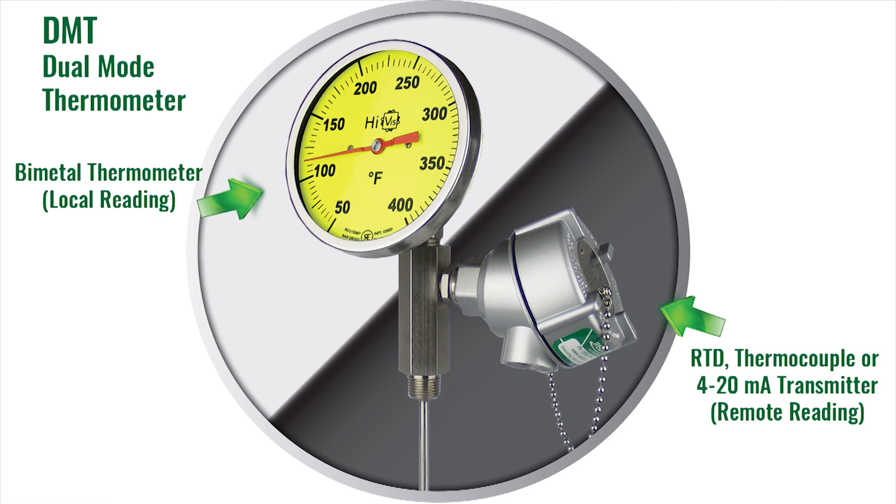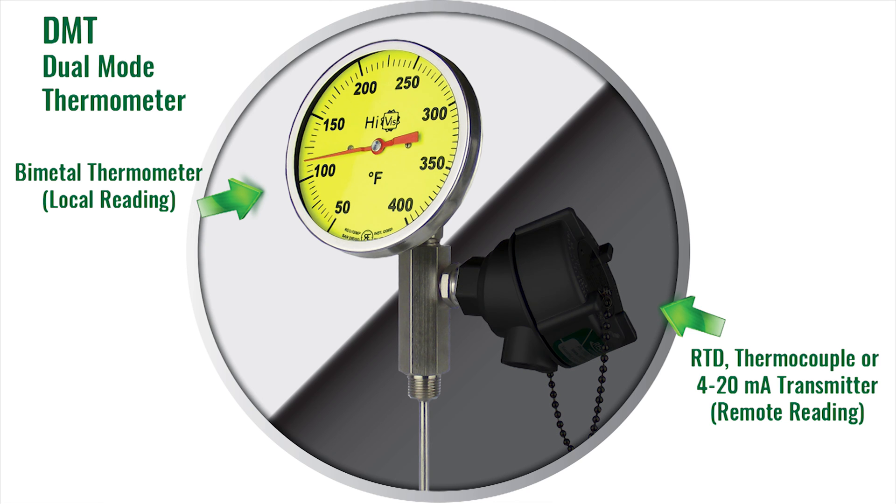Because one sensor is mechanical and the other is electrical, if one sensor fails, the other is usually unaffected. For example, if you lose power, the RTD or thermocouple would no longer work. However, the bi-metal thermometer would continue to function properly.